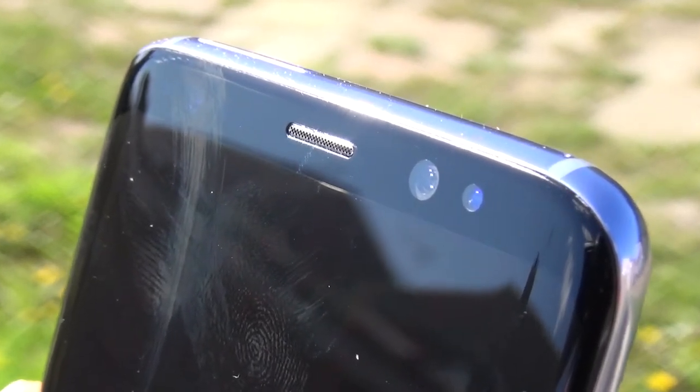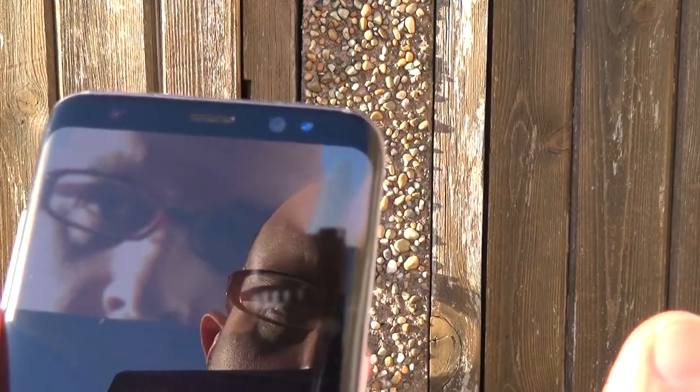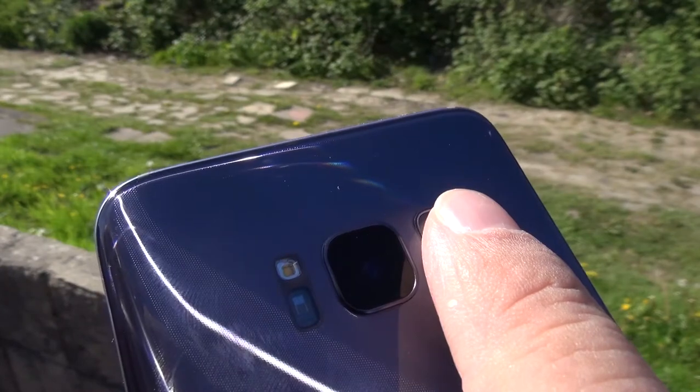Up front is an 8-megapixel autofocus selfie camera, the proximity sensor, and straight from the Galaxy Note 7 spare parts bin is a surprisingly useful iris scanner, which is most of the time pretty accurate, and makes up for that weird fingerprint sensor placement.